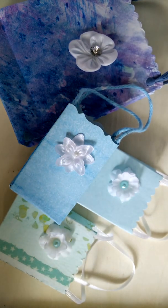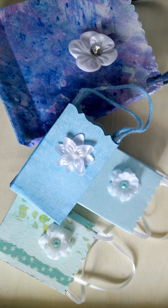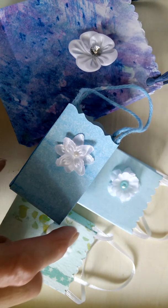Hi, it's Marianne of MW's Designs. Today I want to share with you some of the ways I decorated my handmade gift bags from a previous video. Probably the easiest way to decorate them is by using purchased embellishments like these flowers.